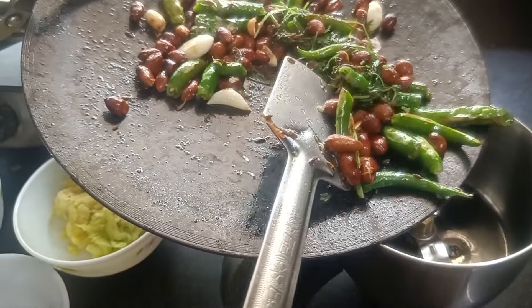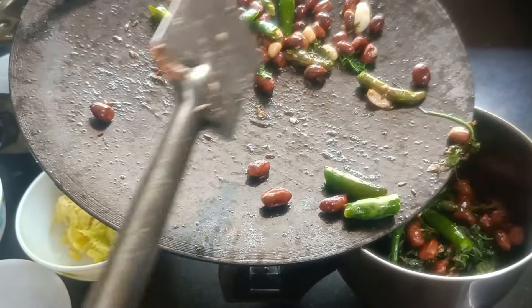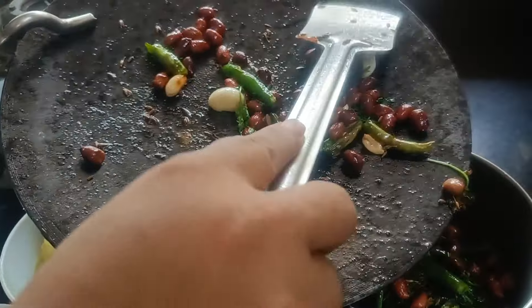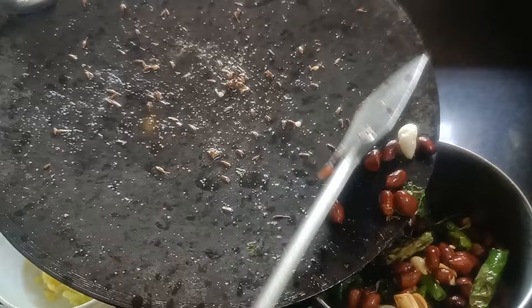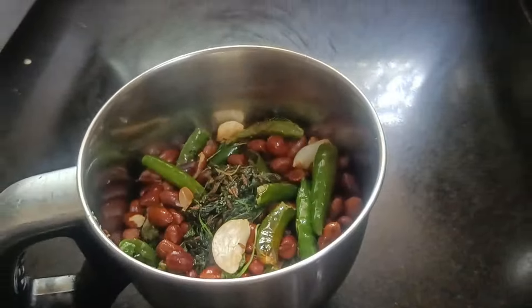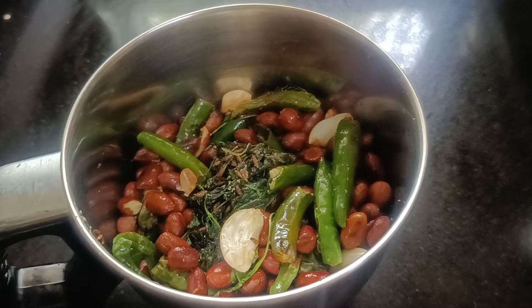Now I am going to make a dough with the dough and the dough is ready. Now I will have to cut the dough. Now I am going to cut the dough to make the dough.